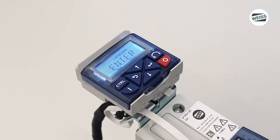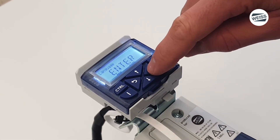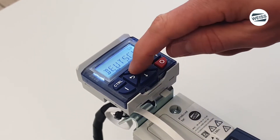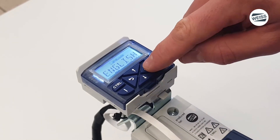First of all we select the language. There is English and German language available. For this video I select the English language by pressing the enter button for at least three seconds.